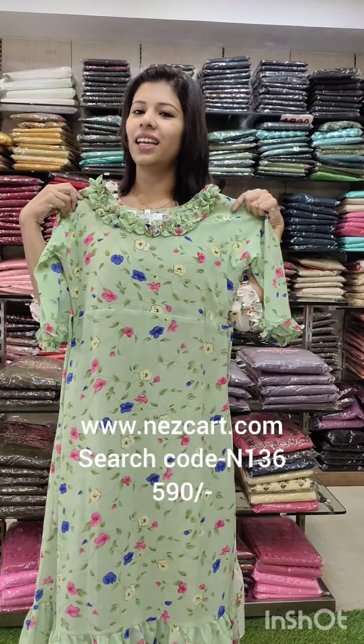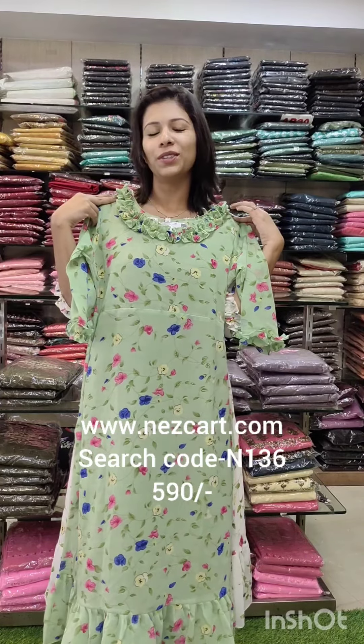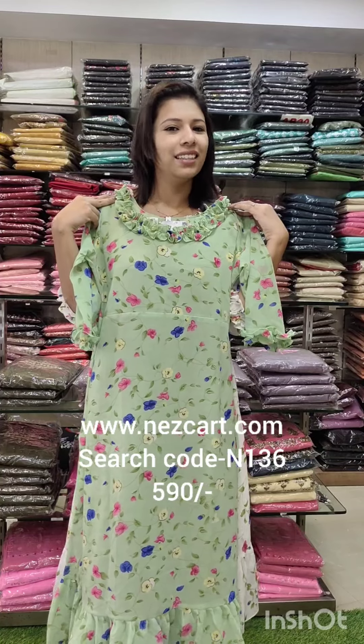Search code N136. In the next video, office wear collections. Thank you.